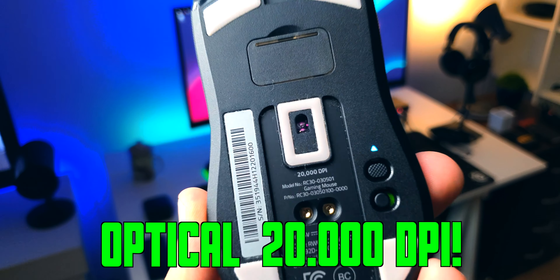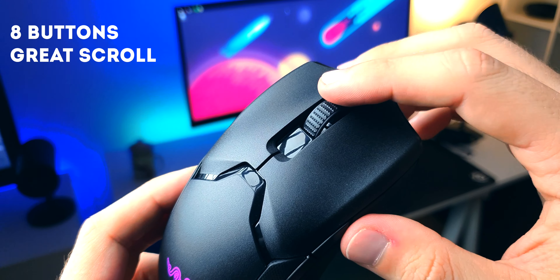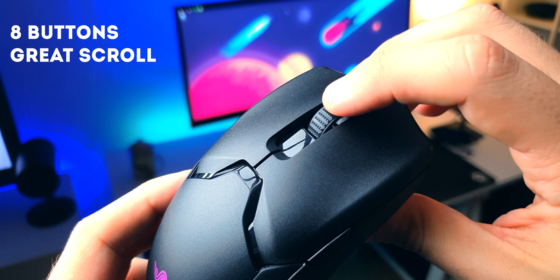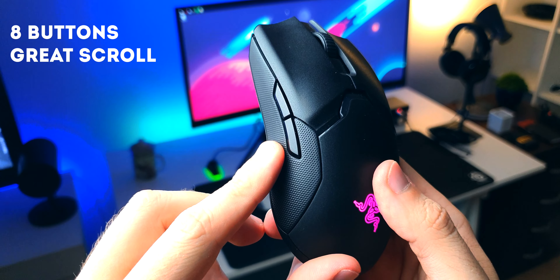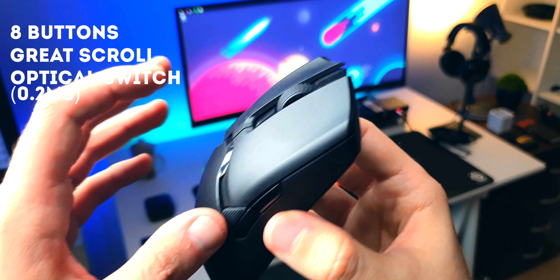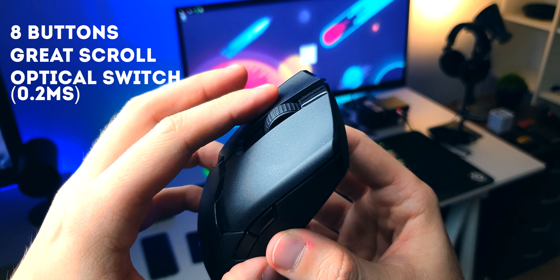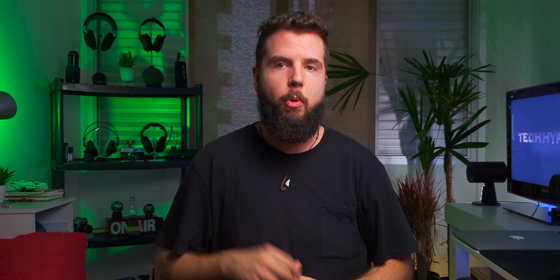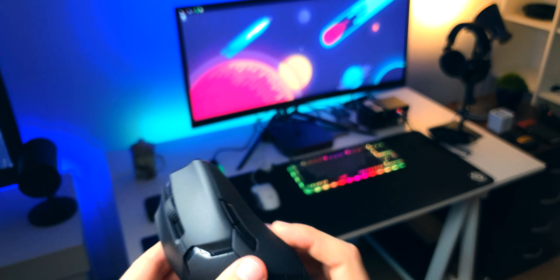An optical 20,000 DPI sensor — because why not, right? There are eight programmable buttons. The scroll wheel is tactile, lightweight, and awesome. It doesn't have free spinning like the Logitech stuff; it's just a normal scroll wheel, but it's a really good one. An optical click switch with 0.2 milliseconds response time, which is awesome — it doesn't have a deep bounce rate and it's instant. You can actually feel a difference compared to non-optical switches in actual gaming. The optical switches are exclusive to the two main buttons; all the other buttons are not optical, as far as I can tell.